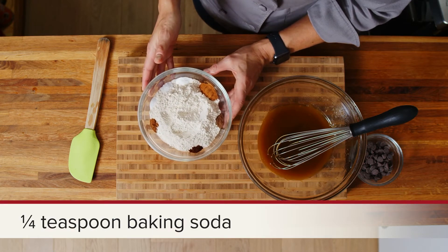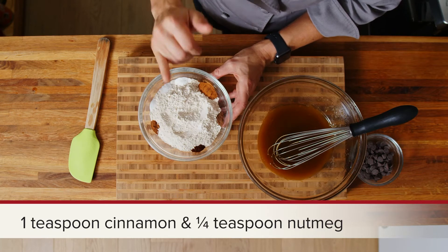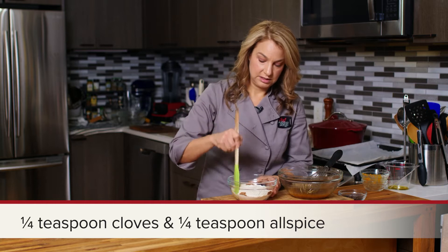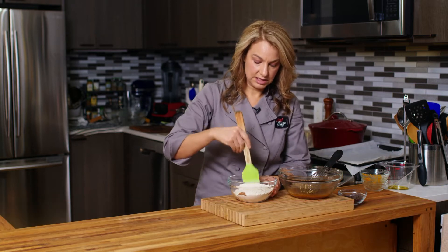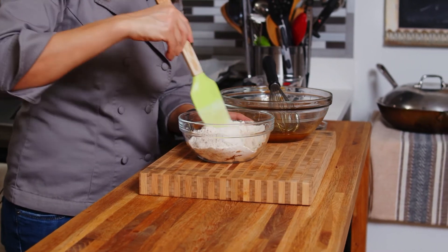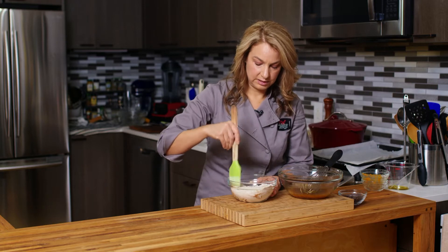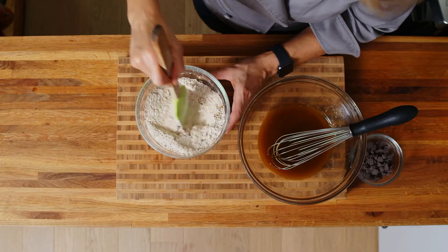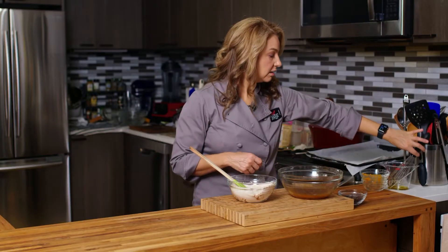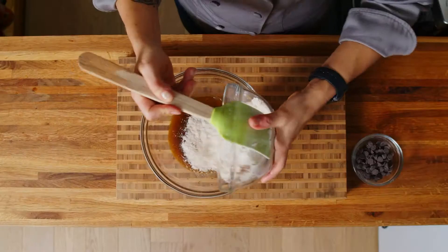And we've got our nice warming spices — cinnamon, nutmeg, clove, and allspice, which are your typical pumpkin pie spices. We're gonna mix that all together, make sure that we're all incorporated well. And then we're going to add our dry to our wet.